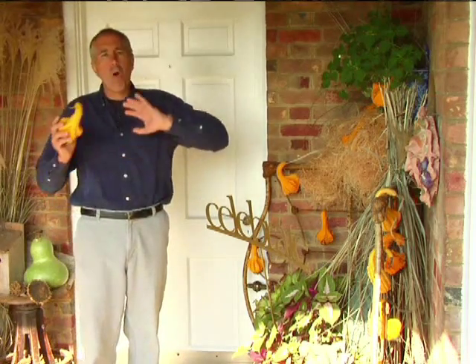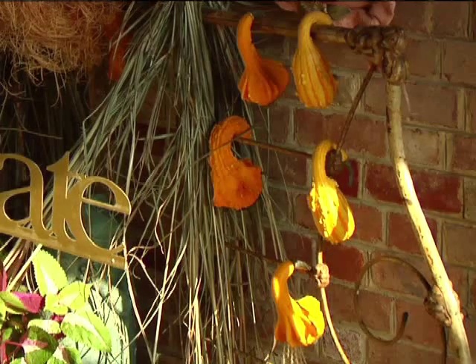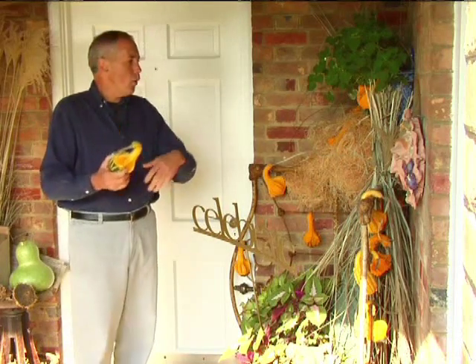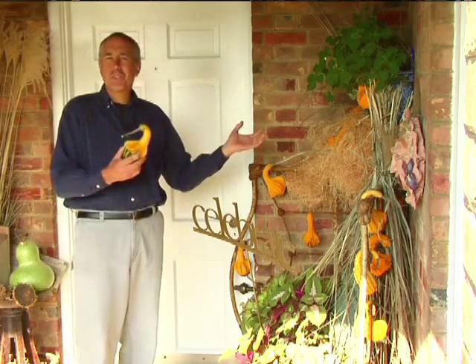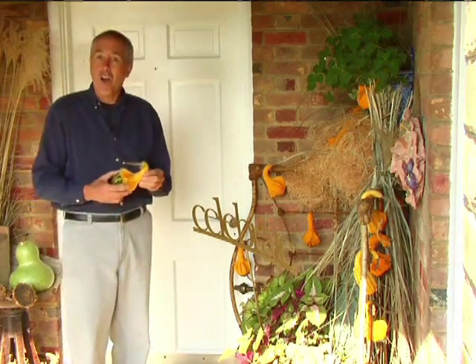A gourd might take an area of 10 by 15 feet, a pumpkin might take a 20 by 20 area, but you can use parts of your garden you don't use or abandoned areas around your home to plant gourds and pumpkins. All the gourds here are uniform in size and color, which ties the whole display together and is really soothing and calming on your eyes.